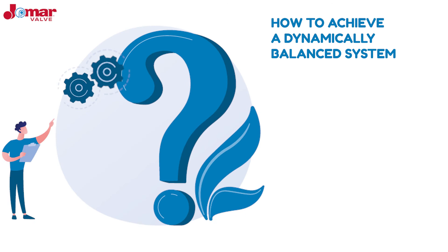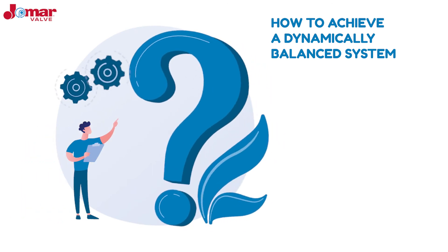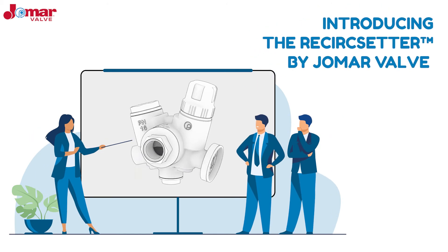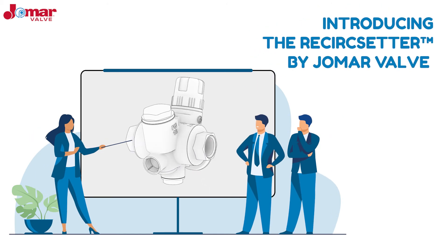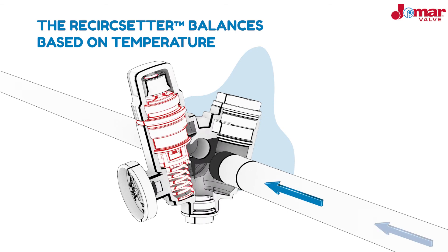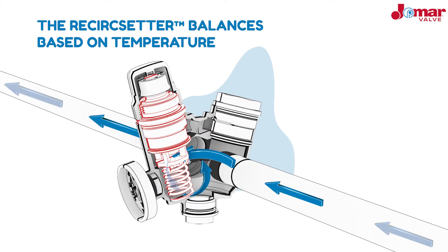So how do you get a balanced system that is cost-effective and can adjust to a building's demands? Introducing the ReCirc Setter by Jomar Valve — the perfect solution for designing a domestic hot water system that is affordable, dynamic, and healthy. The ReCirc Setter balances the system based on temperature as opposed to pressure or flow, through a thermostatic cartridge. When the valve senses it is approaching the desired set temperature, an internal wax cartridge expands or contracts to adjust the area of passage, in turn providing the appropriate water flow.